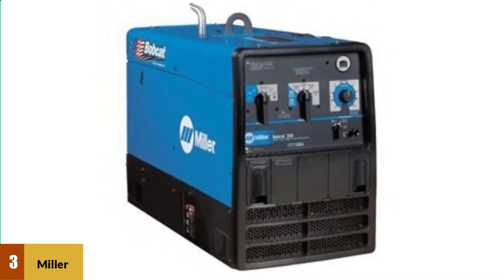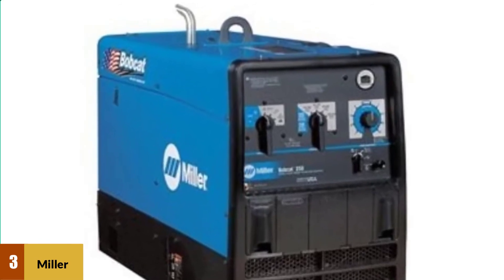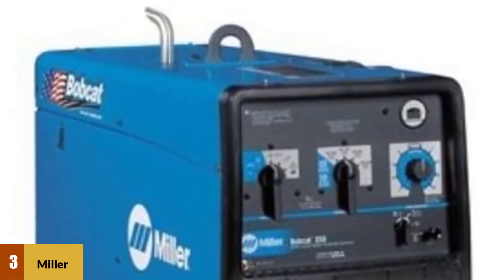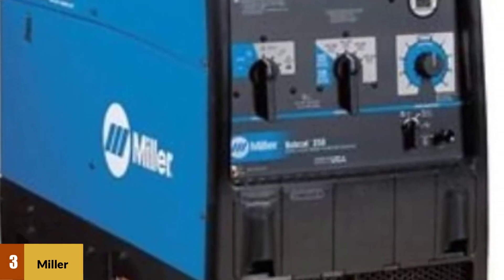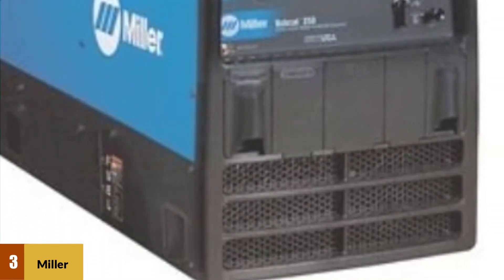There are several versions available in this series, including LP, EFI, and gas. The Bobcat 250 can be used in severe weather conditions and is a viable option for industrial applications.